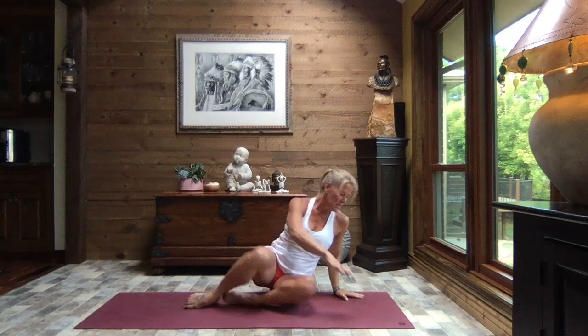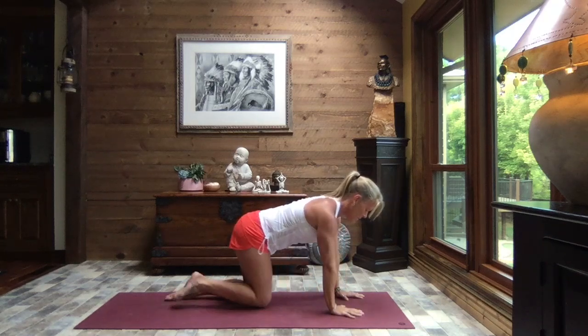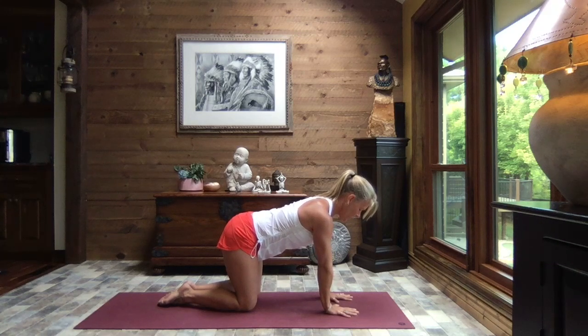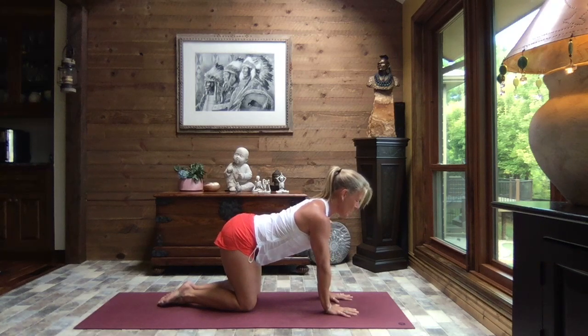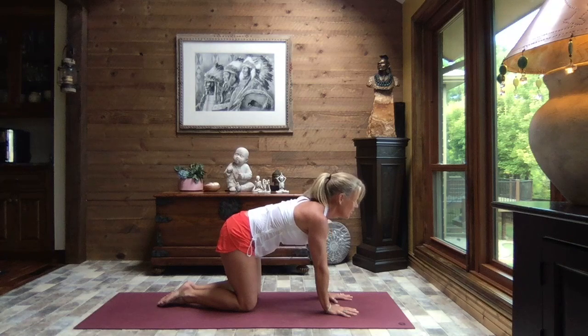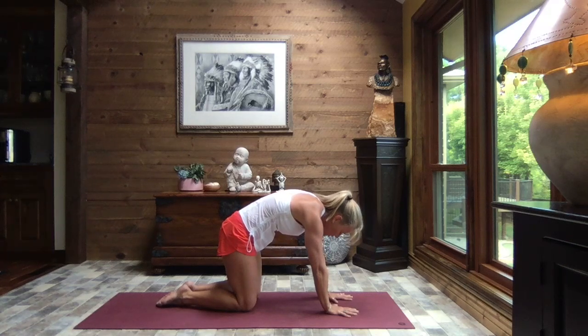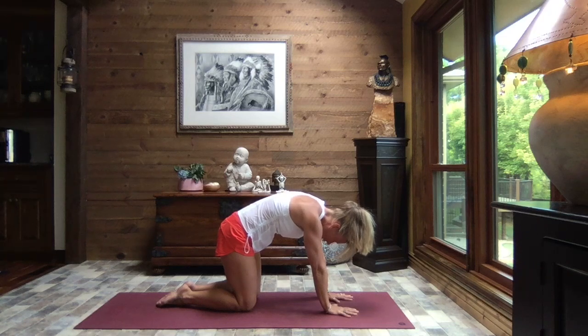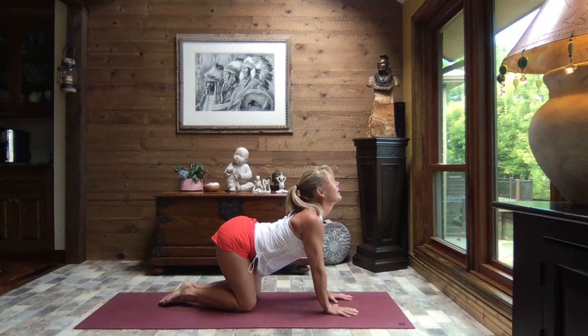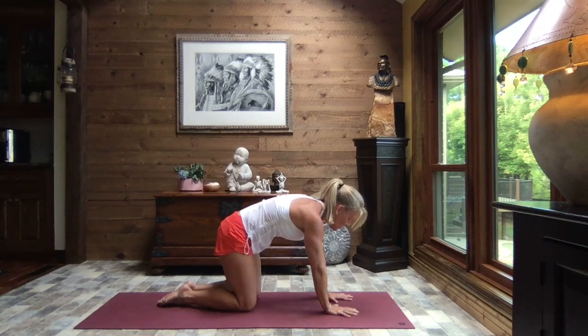Inhale, head up nice and tall, release those hands. Let's turn and come forward up onto the top of the mat to a tabletop — hands shoulder width apart, knees hip width, core is nice and strong. We take a big breath into cow pose: tummy down towards the mat, lift your gaze, lift your sit bones to the sky. And as you exhale, hollow the tummy and chest, lift your spine, tuck your chin, tuck your tailbone to cat.